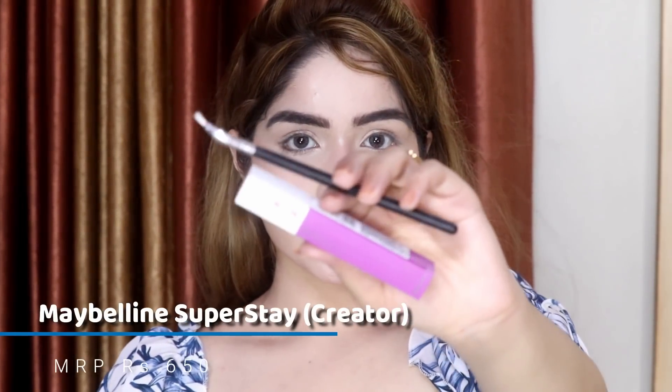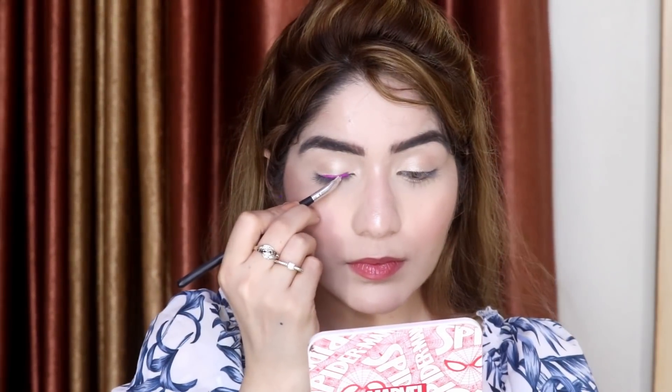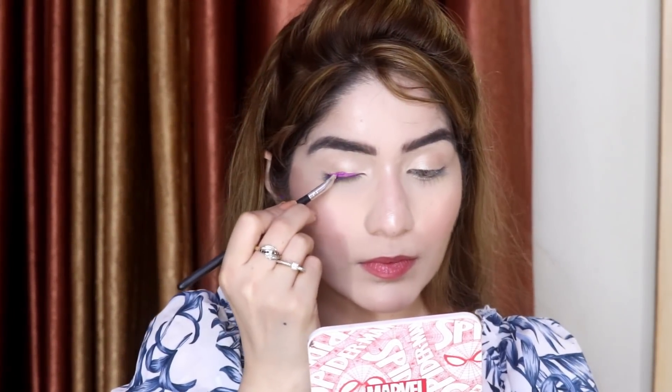Now I'm going to take this Maybelline liquid lipstick. If you apply it on your lips it will not move anywhere; to remove it you need an oil-based makeup remover. That is why I'm going to use this liquid lipstick as an eyeliner.